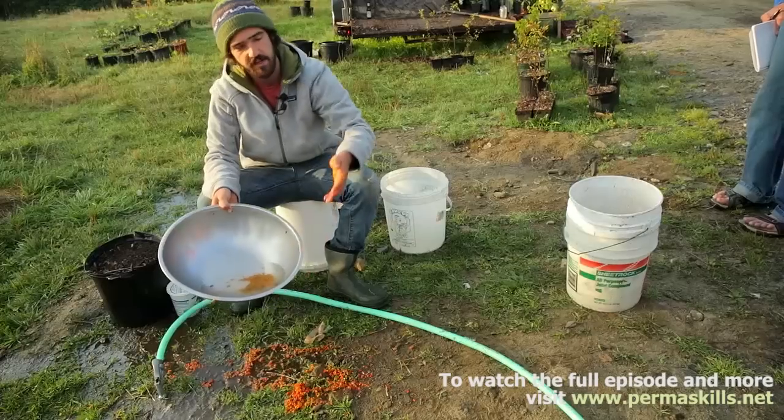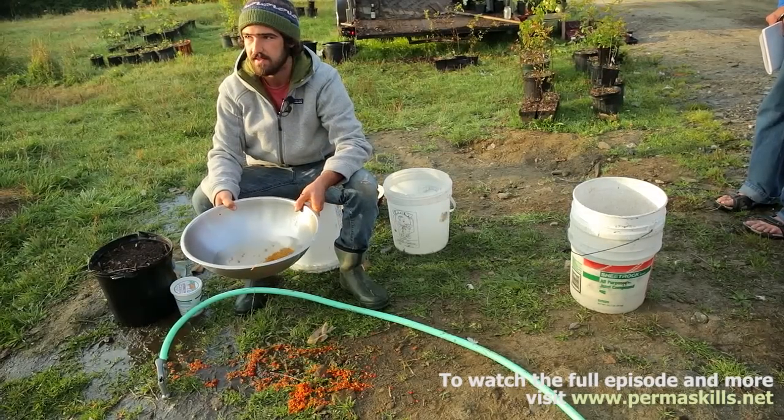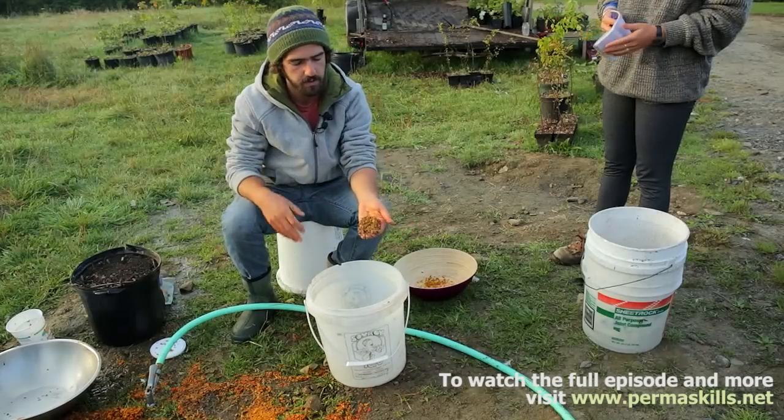This is the only way to sexually reproduce a plant. So when we grow all these seaberry seeds, the offspring are going to be entirely different from the parent plants.